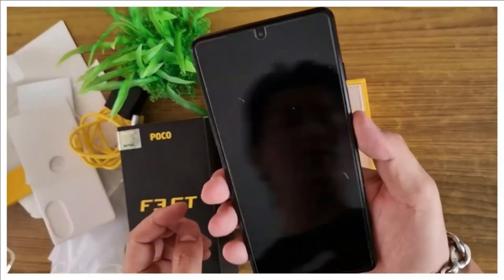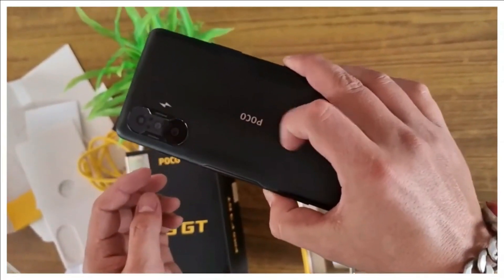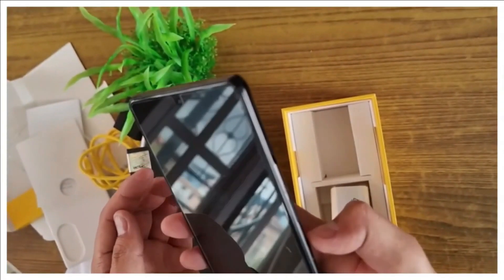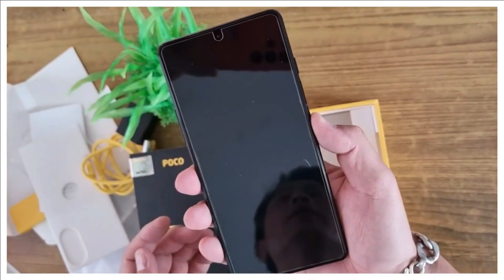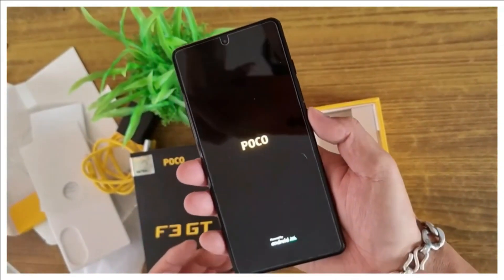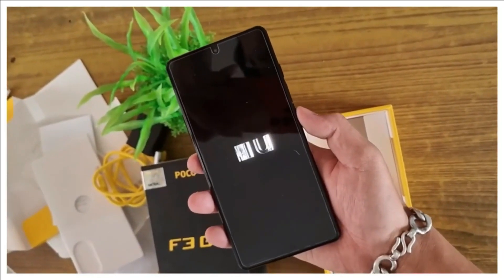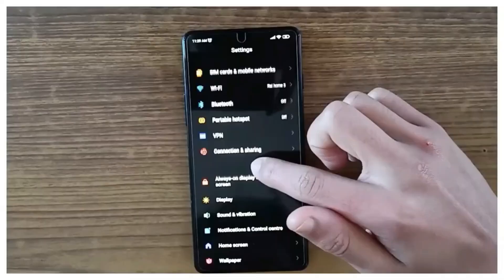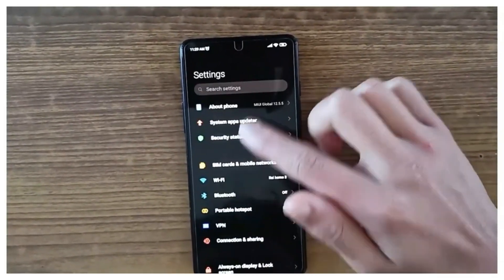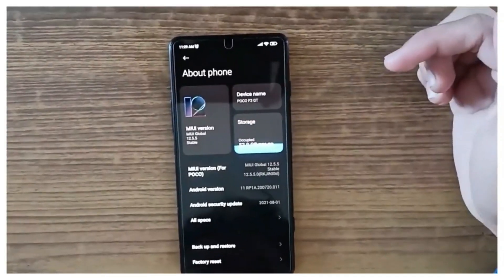The F3 GT boasts powerful hardware — it is powered by the MediaTek Dimensity 1200. There is support for HDR10+ and the panel has a 240Hz touch sampling rate, which gets bumped up to 480Hz when game mode is enabled. The Poco F3 GT weighs 205 grams, which is slightly on the heavier side, and it is IP53 rated, meaning it is splash resistant.